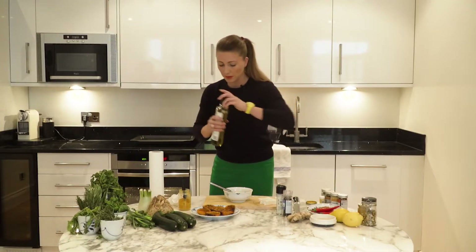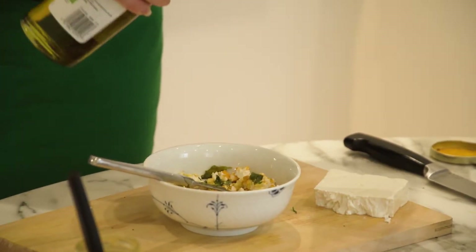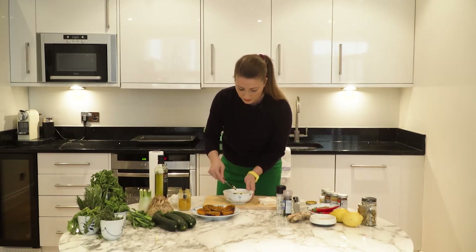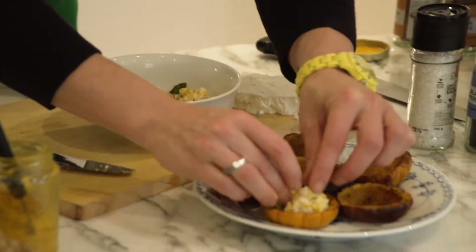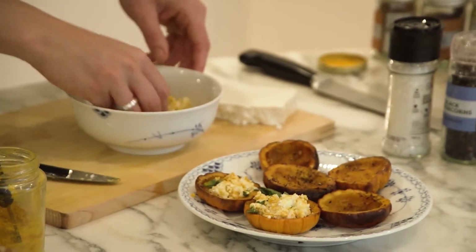I'm going to add a little bit of olive oil, and that's going to help bind it all together for the pumpkin. Just take a little bit at a time and stuff each one as you go.